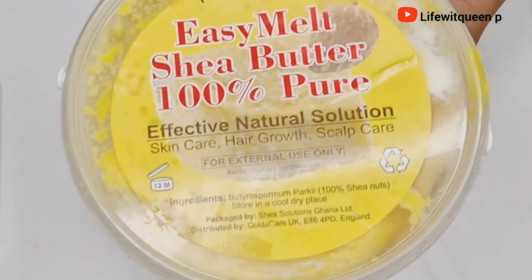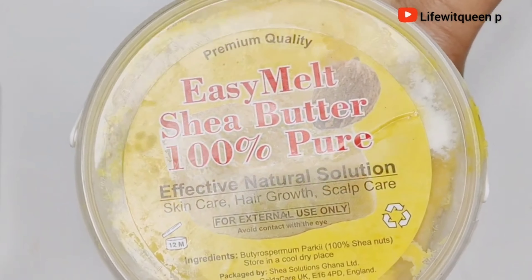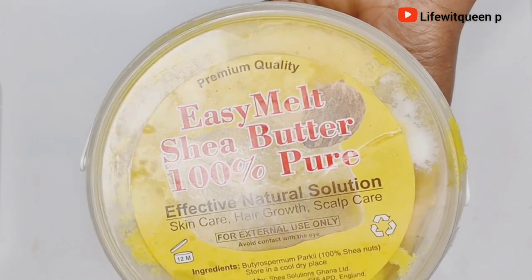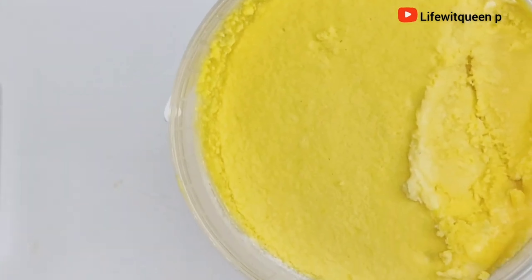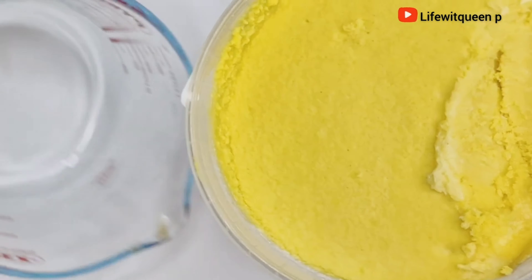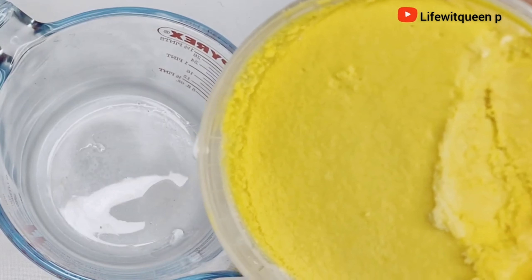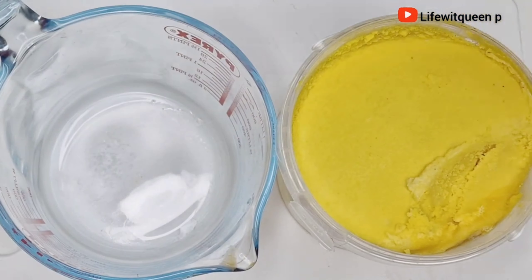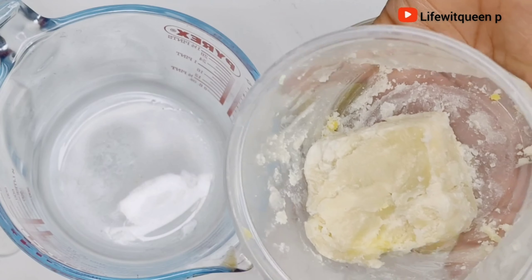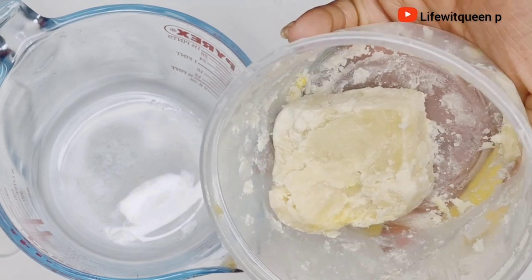The first ingredient I'm going to be using is shea butter. I purchased my shea butter from my local beauty supply — you can also purchase it from Amazon. Today I'm going to be using the yellow shea butter, but you can also use the white shea butter as well.